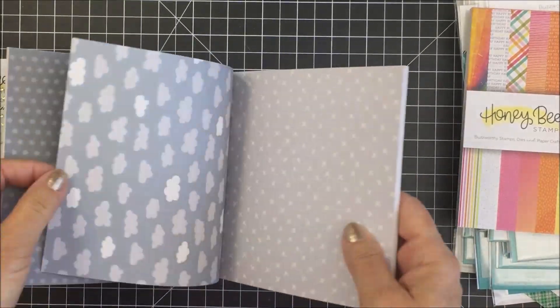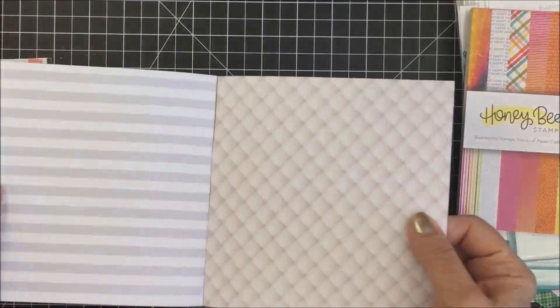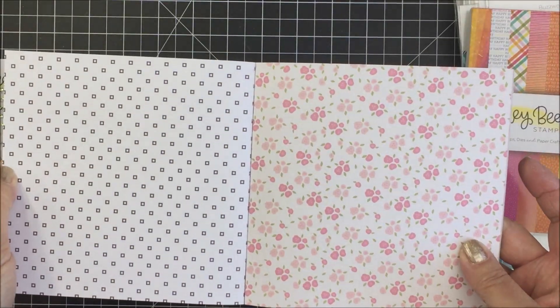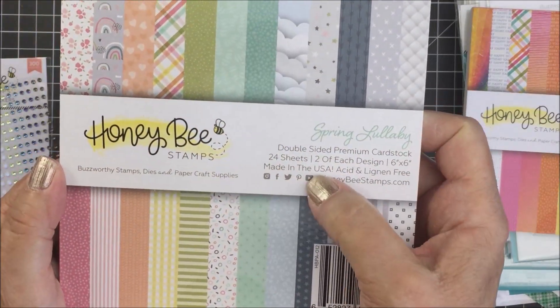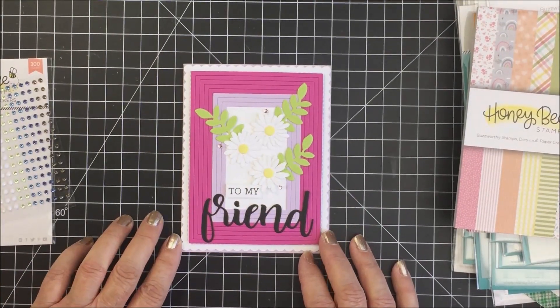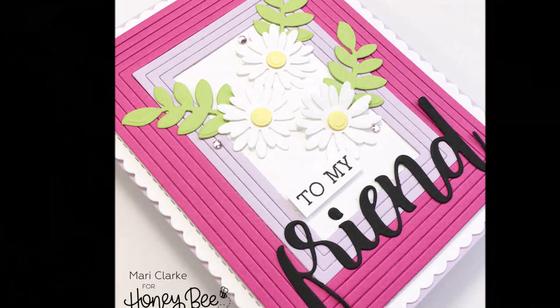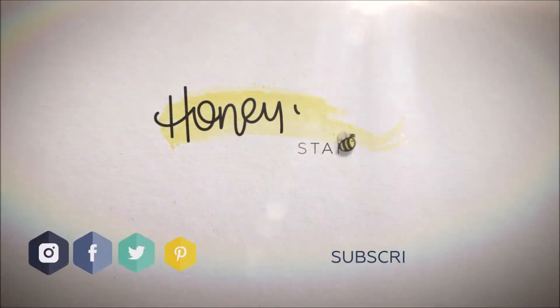I loved getting this happy mail today. Days like these, when you get these little bits of happy mail, it really does make your day. I hope you enjoyed my process today. Please make sure you check the description box below in the 'show more' section where I will have listed all of the products I used today, and also these new products that are part of my stash. I'm so excited. Have an amazing day, stay healthy, stay safe, and I hope to see you soon. Bye-bye.